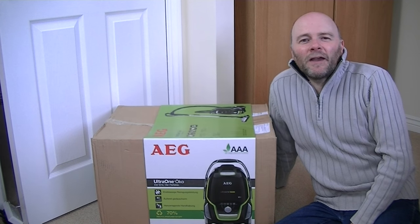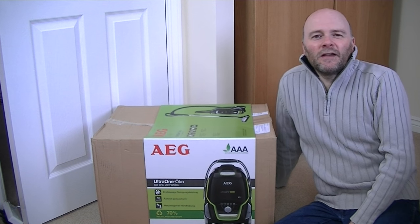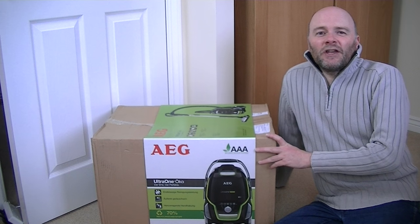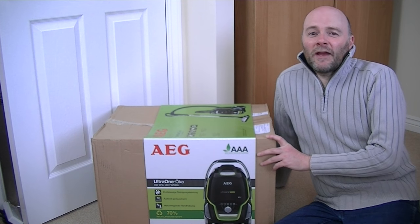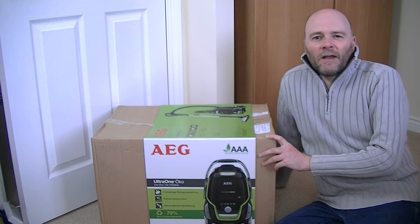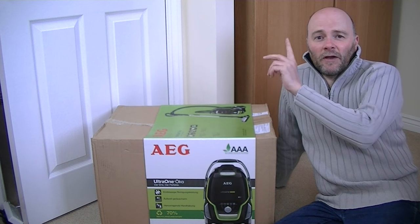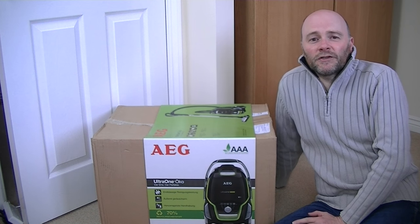Hello everyone and welcome to iBasiac and welcome to another vacuum cleaner unboxing. It's an AEG. I haven't had very much luck with AEG vacuums, as any regular viewers may remember. I've had three other AEG vacuums featured on this channel — I'll put a playlist somewhere in the video that you'll be able to see if you want to.